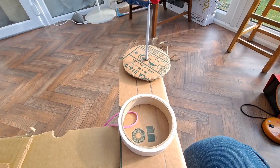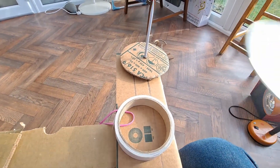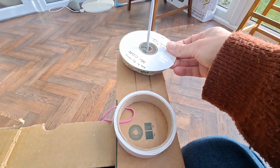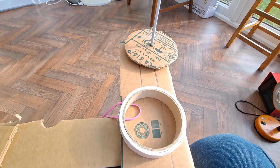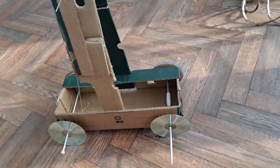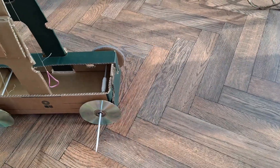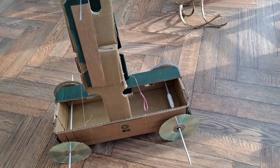What I'm going to do now is use some double-sided sticky tape and just stick CDs straight over the existing wheels. So we've now got CD wheels — we'll see how that goes.